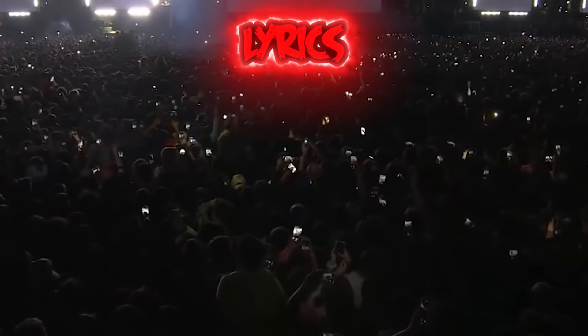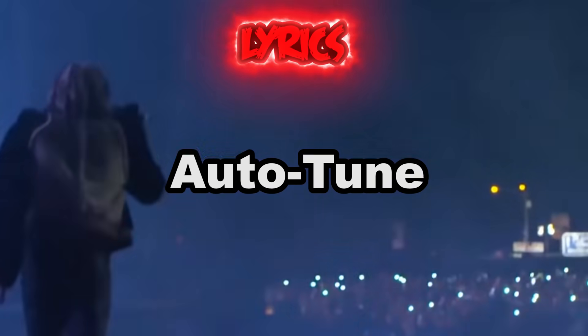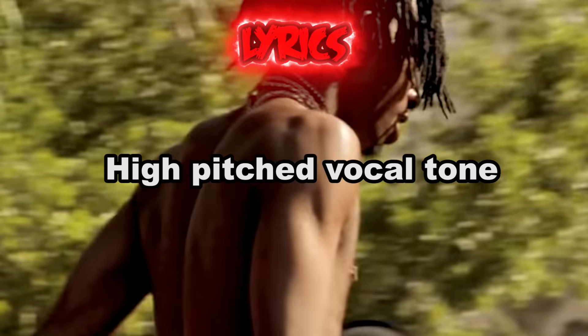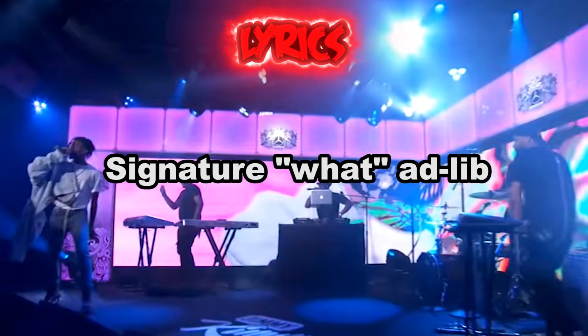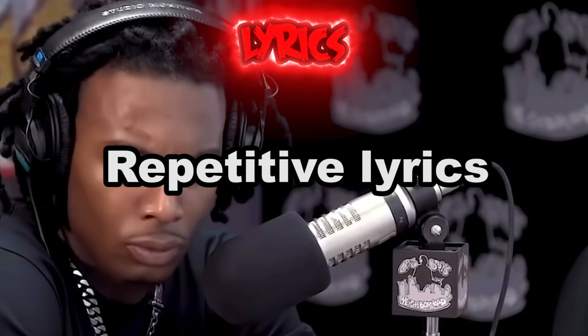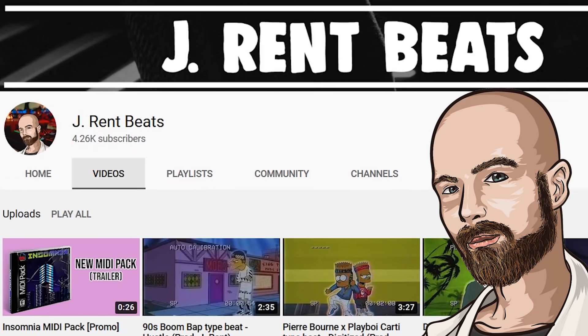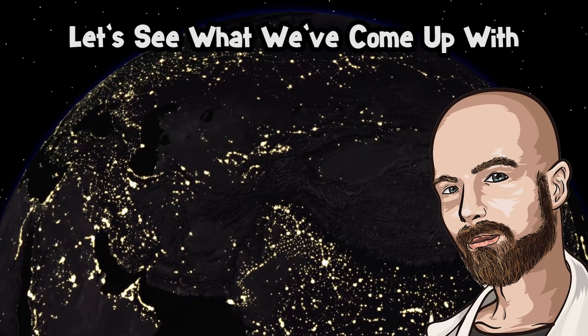Now it's time to write some lyrics. In trying to keep with a Carti-esque style, I'll be heavily auto-tuning my voice, delivering lyrics in a somewhat high-pitched tone, using Carti's signature "what" ad-lib, and writing repetitive lyrics about lean, drugs, and acts of violence. I'll be uploading today's beat to my second channel as well as my BeatStars page. With all of that out of the way, let's see what we've come up with.